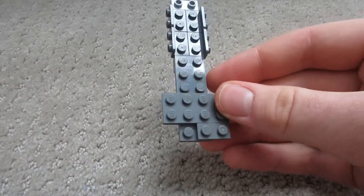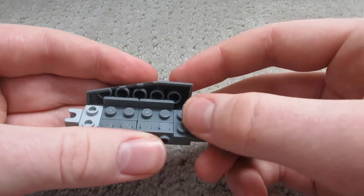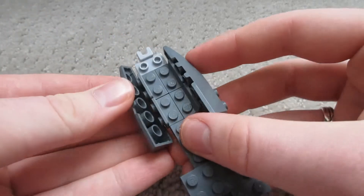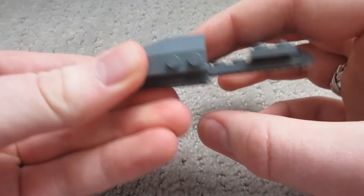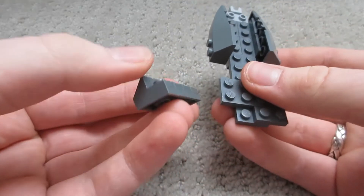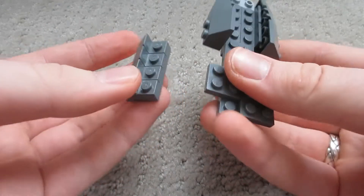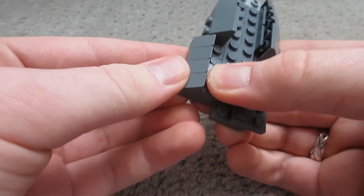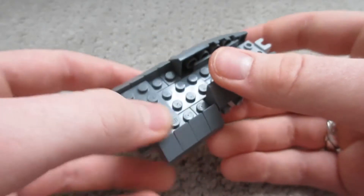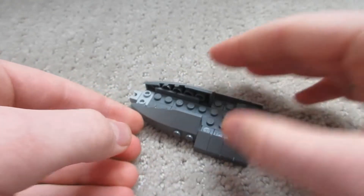It's off-center, which is weird, but this is for the trees part. Next we're going to take these slope pieces and put one on each side like so. Next we're going to take these two-by-four pieces with all of the slope pieces on them — put one right there and one right on the opposite side.